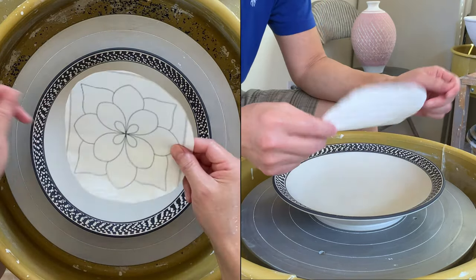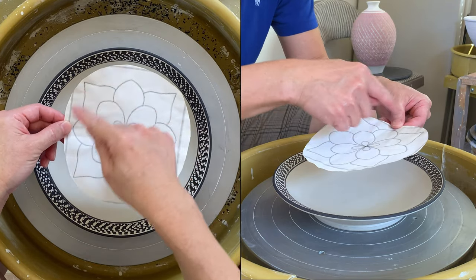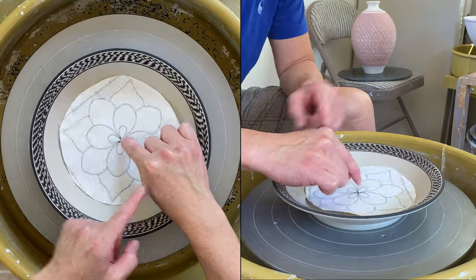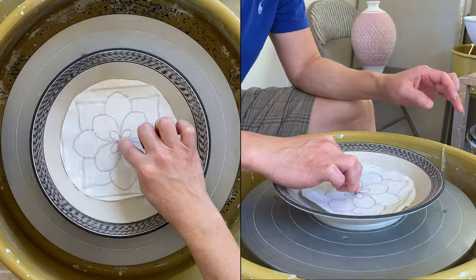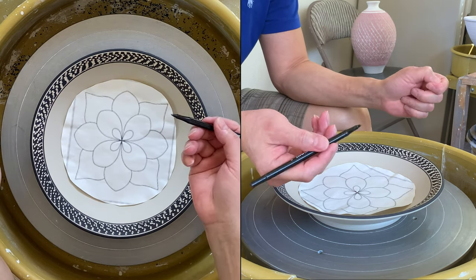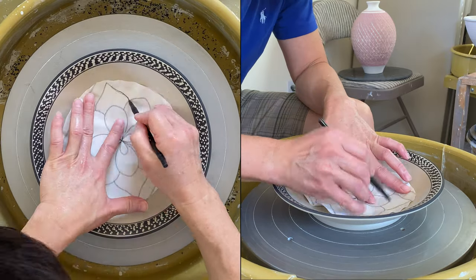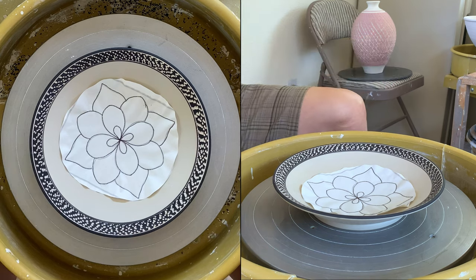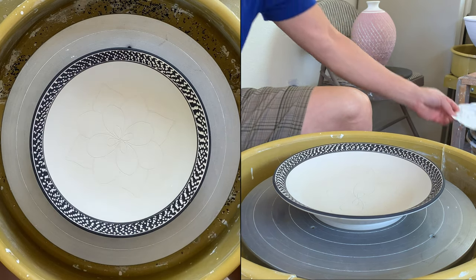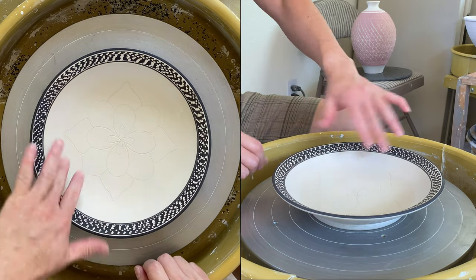I downloaded this from the internet and enlarged it. I'm going to trace the pattern in the middle — make sure I have it centered. I'll use a ballpoint pen to trace it. It's a little curved so I have to push it. Let's start from this corner. You can see that I transferred the pattern on my clay.